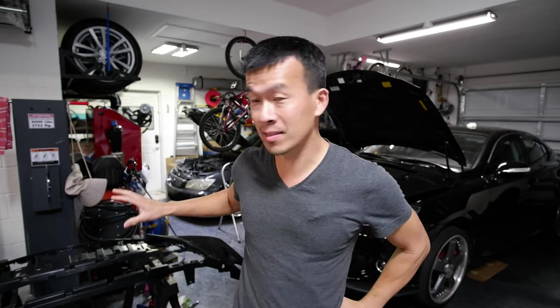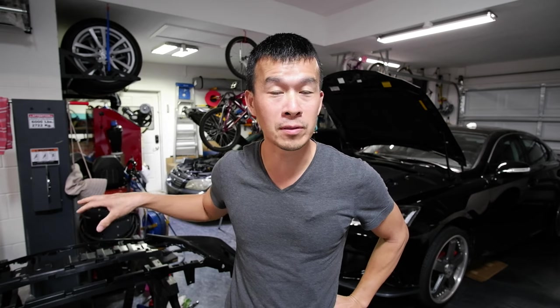Hey guys, welcome back to the channel. It's been over a week since I've had this 4IS or 2021 F-Sport bumper conversion for my 2007 IS 250. I've just been so busy with work and family stuff that I haven't gotten around to installing this bumper.